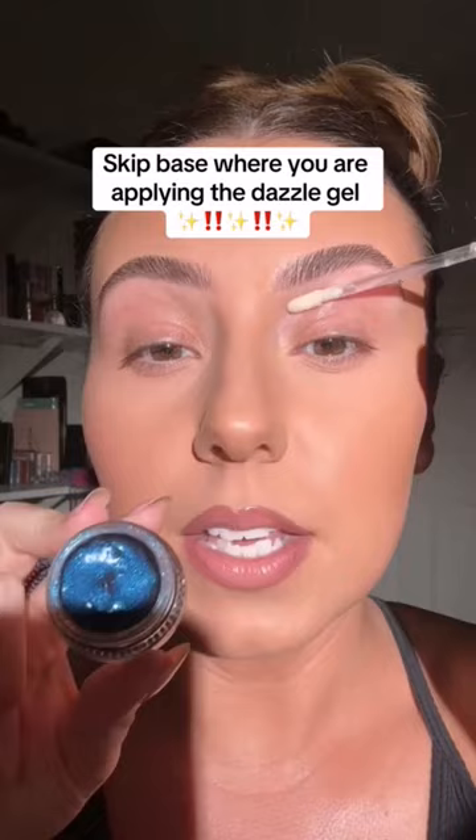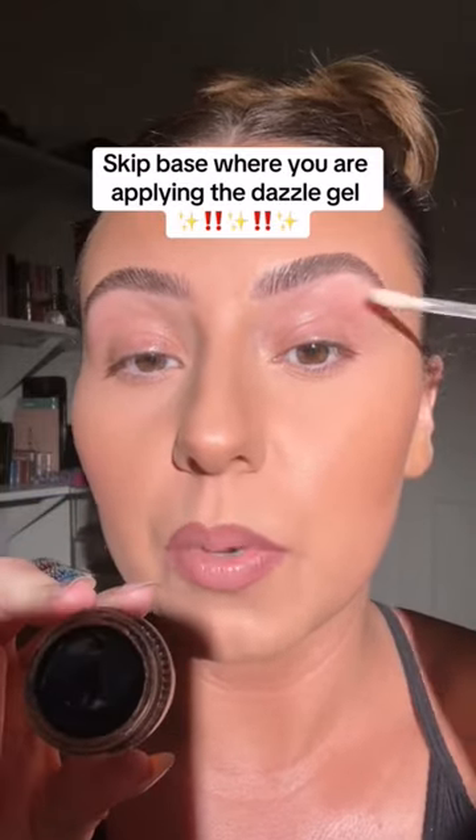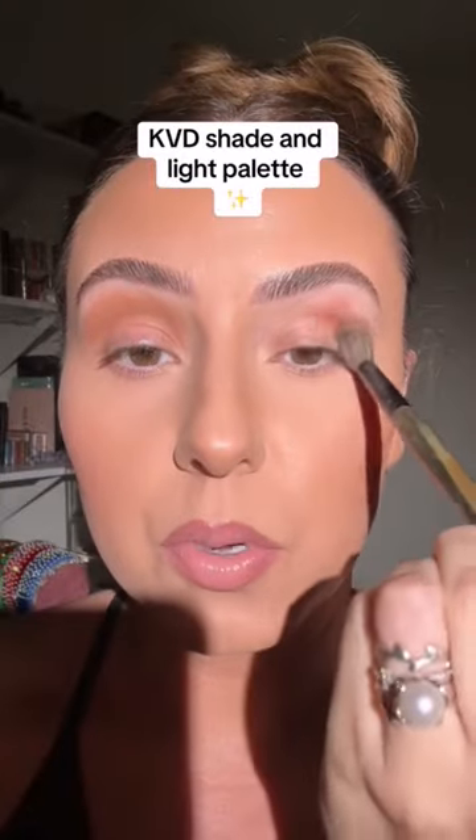Let's use these two. This won't need a base, so I'm gonna avoid where I'm gonna put it, which is my lid. This would be fun — let's use this shape. We're gonna take that and push that into our crease.